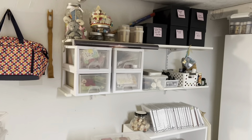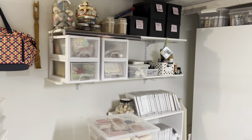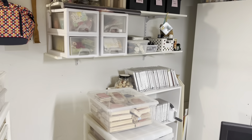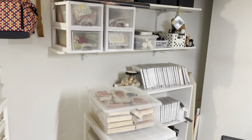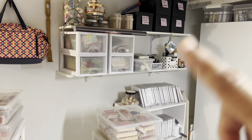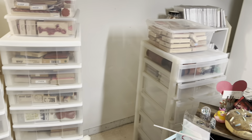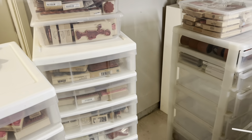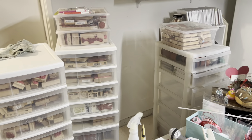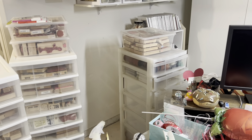I might include this shelf in this organization too, which I probably should because it's in the same area. Those are my flowers, and all of those little boxes up there are sprays — Glimmer Mist, Lindsay's Stamp Gang, Prima sprays, and dilution sprays like that. So I really need to clean that up too, make it look a little neater and more functional. It is Friday today, I'm off today and tomorrow, so I'm going to try to make the most of my time and fit it in between housework and whatever else has to get done.